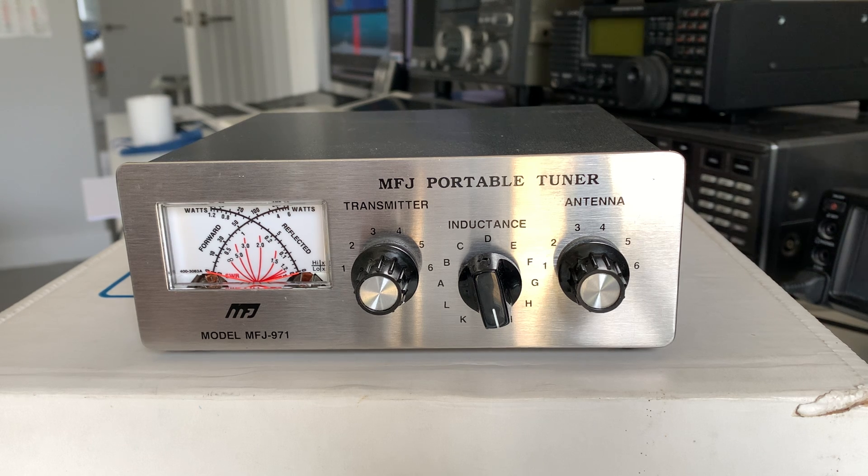This is the perfect manual matching unit for the FT-817. It's rated at 200 watts, covering 1.8 to 30 MHz, so fine for top band. I've taken it out portable a couple of times on the Harwell skeds.